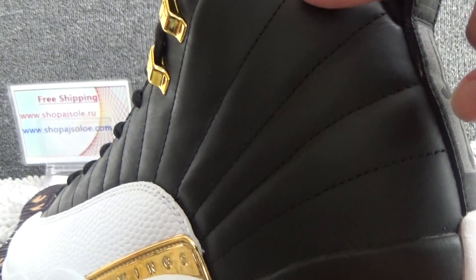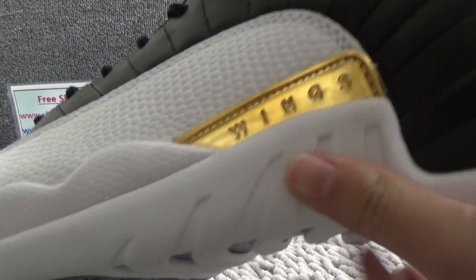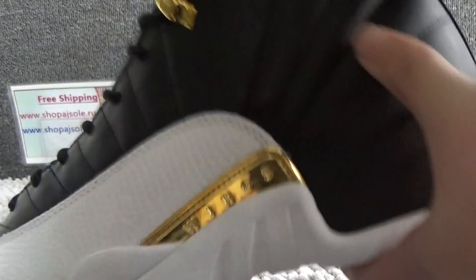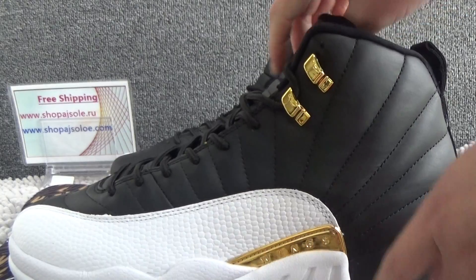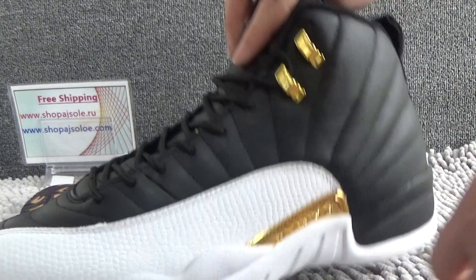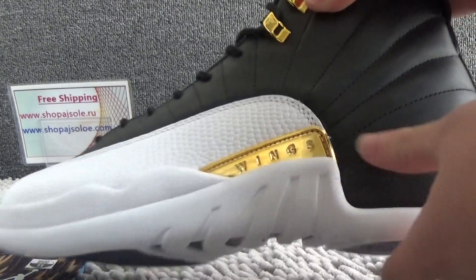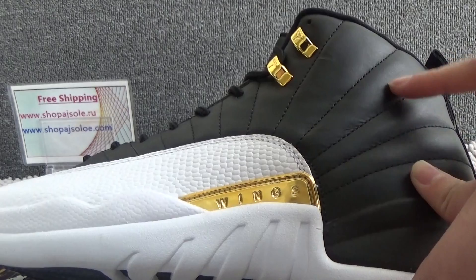They are a little like snakeskin and also with wings. It's very different from the Air Jordan 12 or other suits. The special part is like this part.